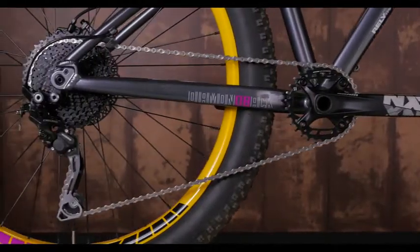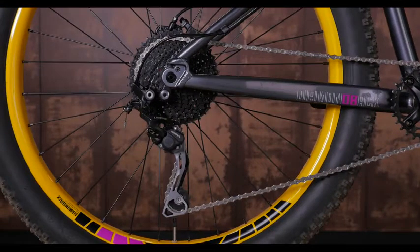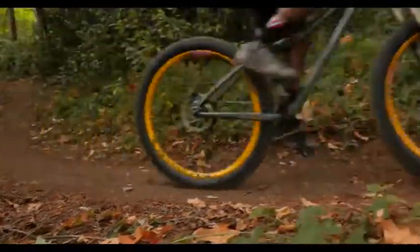The Relied Trail has a Shimano 1x10 drivetrain for fast, accurate shifting. The 11-40 cassette has a huge range, enough for the steepest hills and fastest descents.